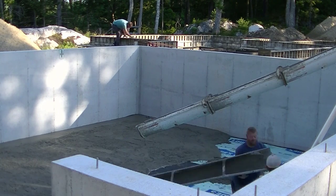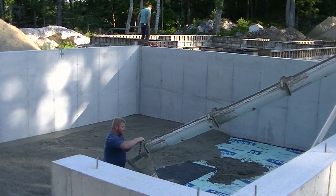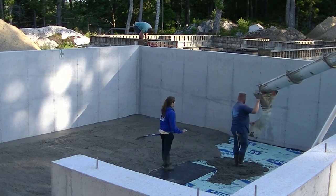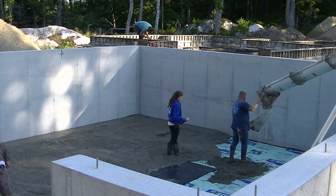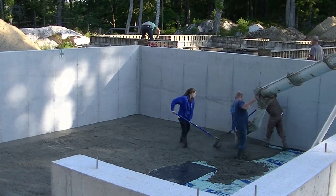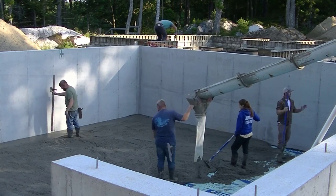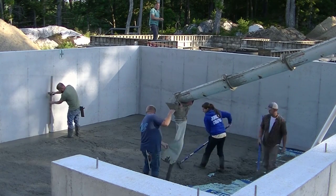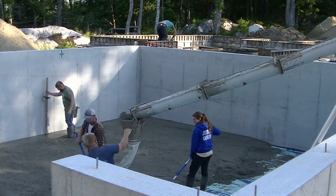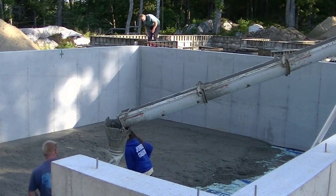In the summertime that's a pretty standard floor mix for us. A lot of times we'll have to use a chute, and now what we're doing is using what we call a tremie. It's got a little hopper on it that hooks to the end of the chute, with a little rubber bag on it. That just makes pouring over the wall a little bit easier — the concrete doesn't splatter quite as much and doesn't have to drop quite as far. It's almost like using a conveyor truck.